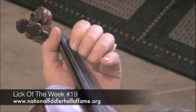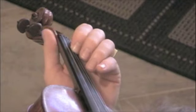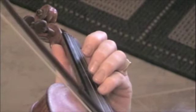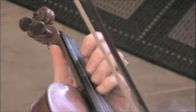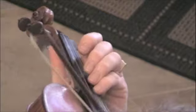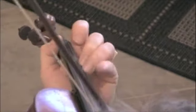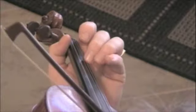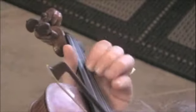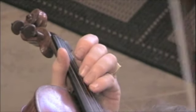Here's a little swing lick that's going to be great for Western Swing. So if we're playing in the key of G, I'm going to reach up in my third position, grab a G note, and play it with my open E. Say I was taking a solo on 'Take Me Back to Tulsa.' And you just want to make it syncopated.